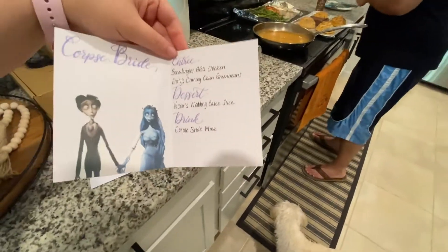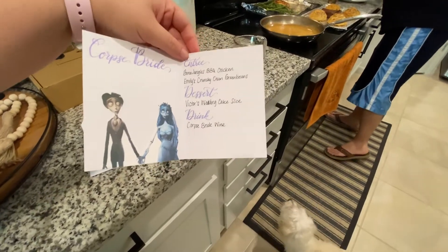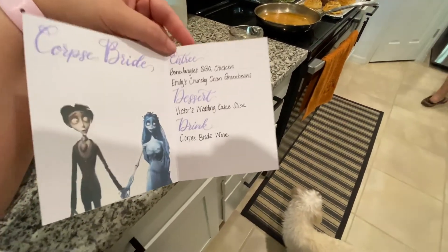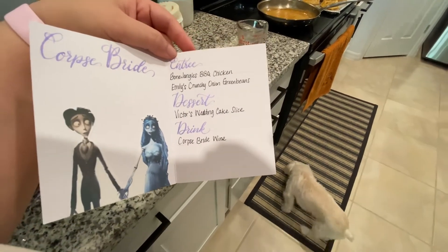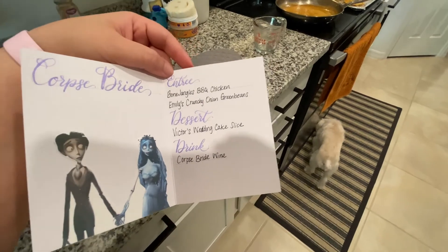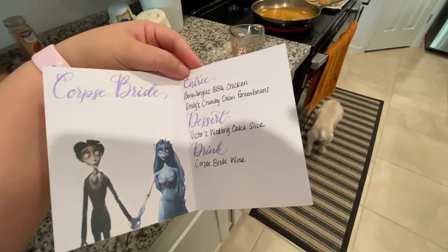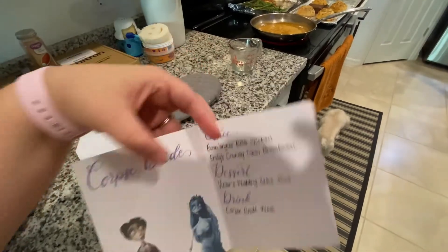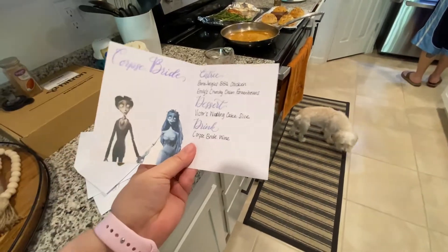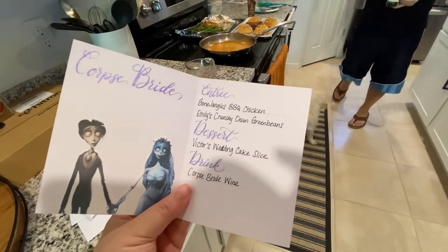We have Bone Jangles barbecue chicken, Emily's crunchy onion green beans — we're having green beans today — Victor's wedding cake slice, and we've got to come up with a Corpse Bride wine. We'll have to take this to the store with us.